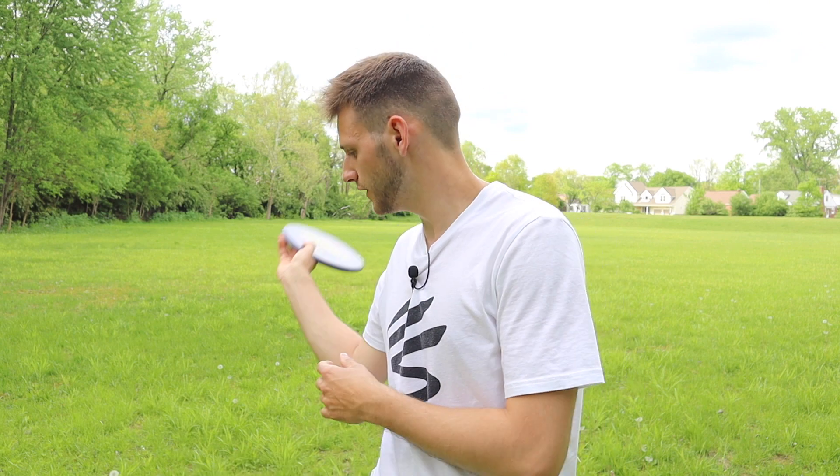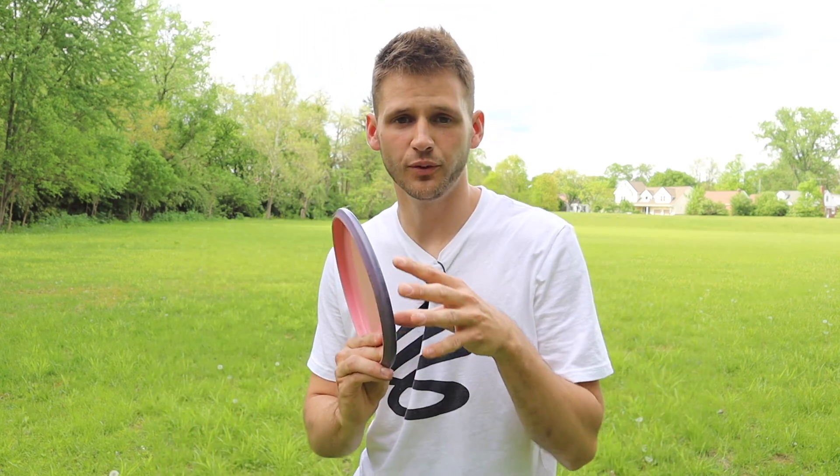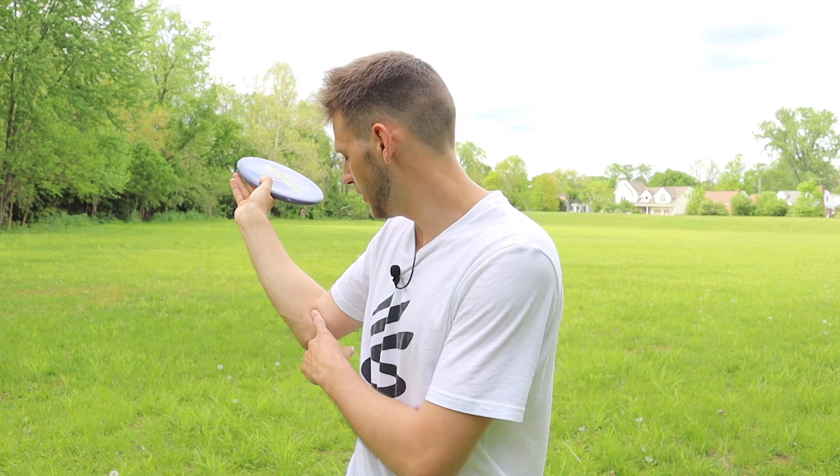The third thing I want to go over is the elbow and what it's doing during the throw. When you reach back, you're going to reach back with your elbow bent — not straight back like a backhand. Reaching back straight will put a lot of tension on your shoulder and elbow, leave more room for error, and could also lead to injury. With the forehand, you get power from reaching up versus out, and your elbow should be bent, not straight.